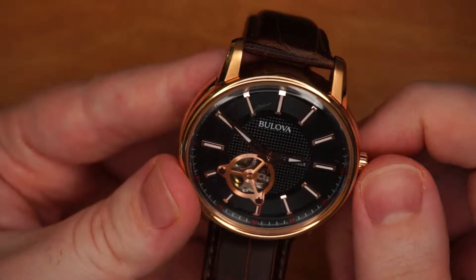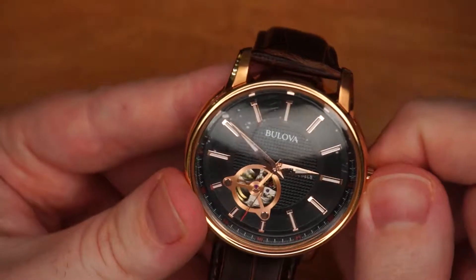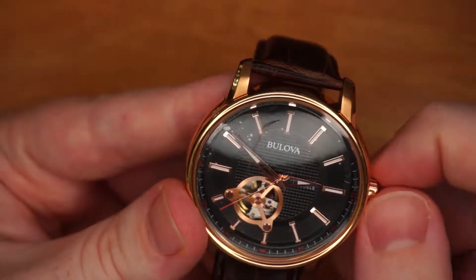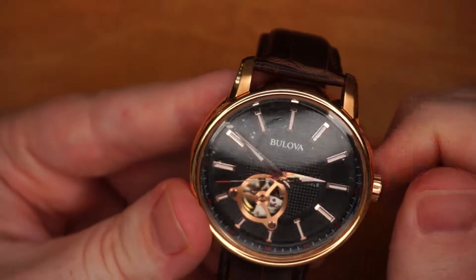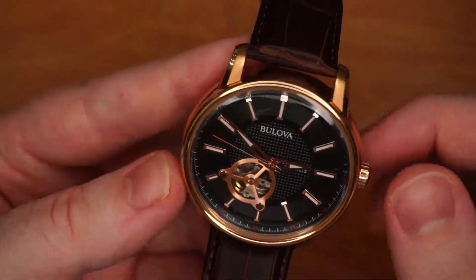These can also be manually wound by turning the crown when it is all the way pushed in. You can feel a little resistance on there as that works. If you don't wear it every day, you can turn the crown to get it wound, which is kind of nice. Most automatic watches have this.